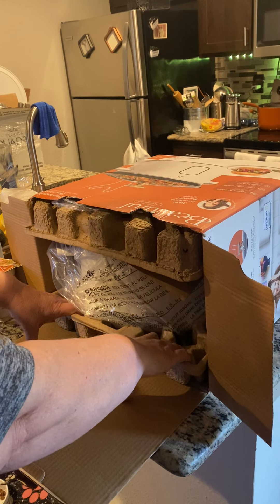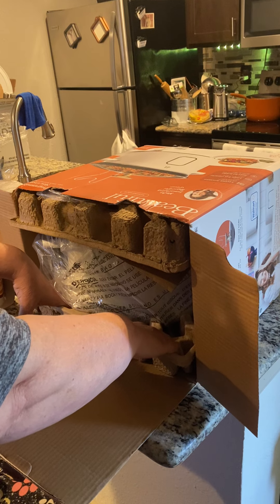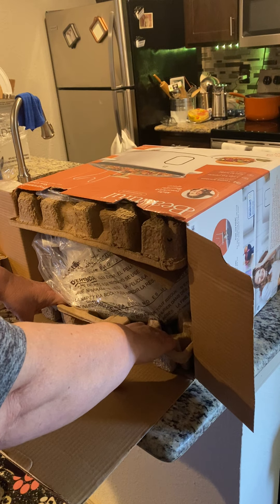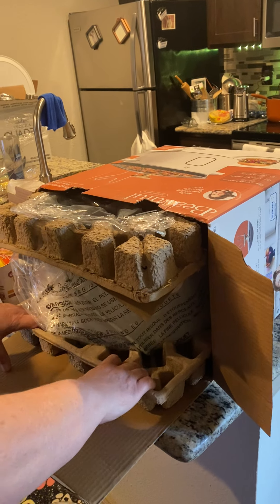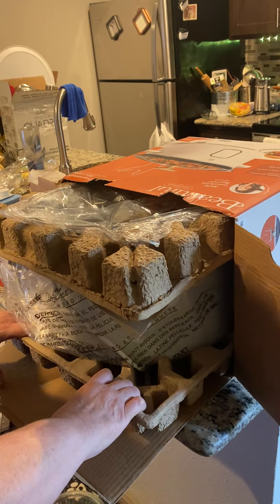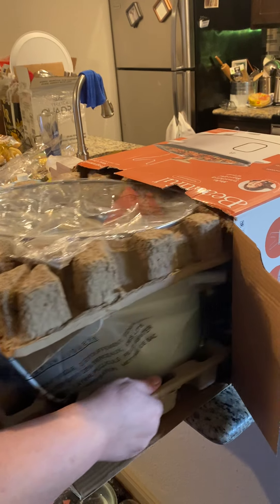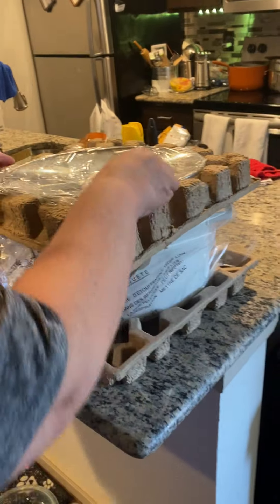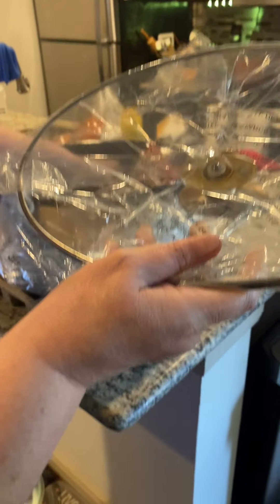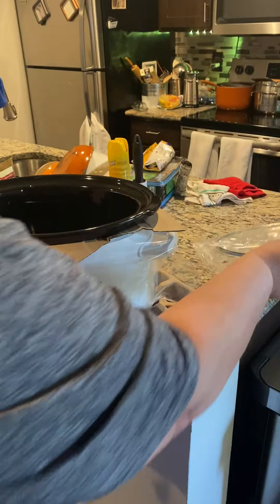I am doing an unboxing from a very special subscriber, also a very dear friend of mine. Her link will be in the description below. Ms. Terry, I thank you so very much for everything you've done, all the support you've given me through this challenge that I have been in. So now we're going to go ahead and get into this real quick and get this pretty thing set up.